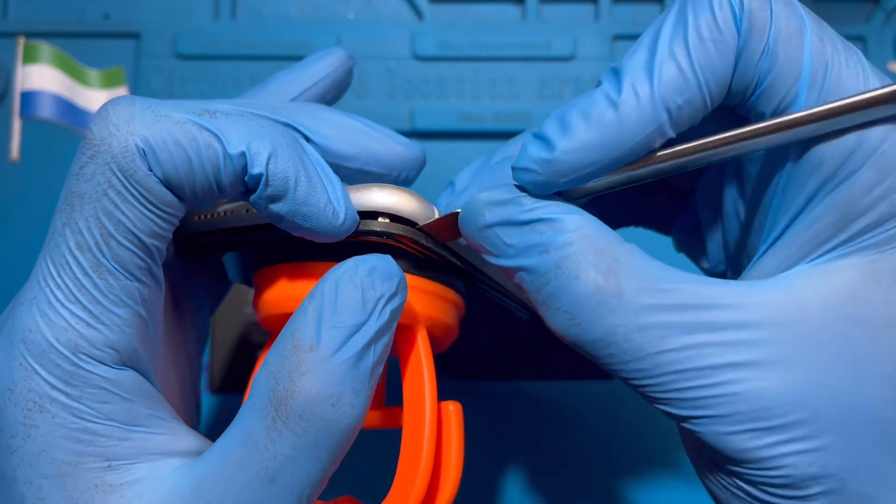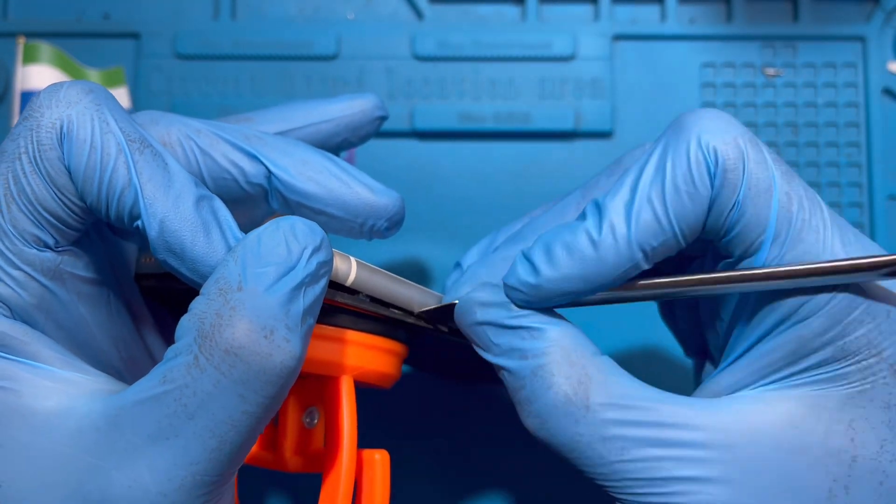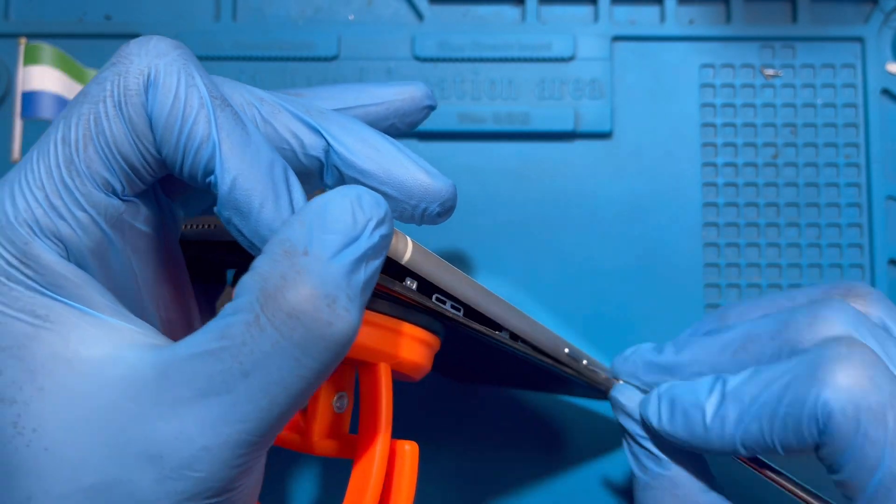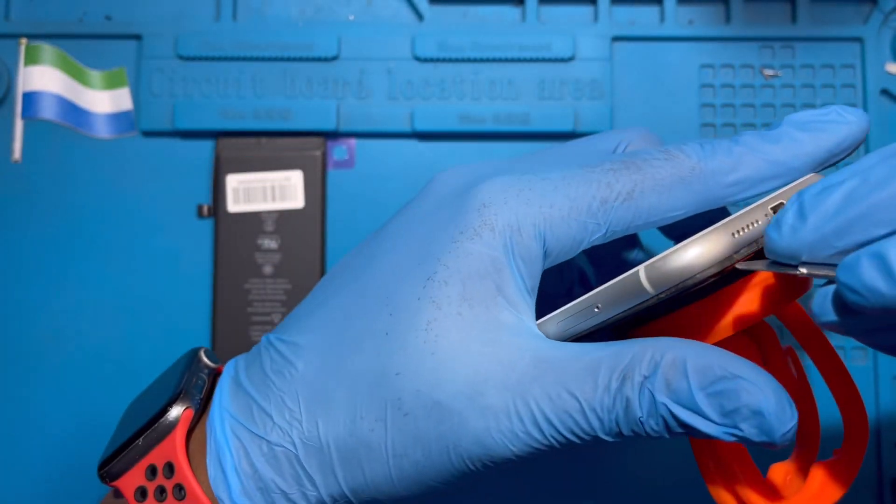Just put it like this. Don't put the pry tool that much inside — just put it halfway on the screen so you can ease the screen up like this. After you open this side, then open the other side there also.